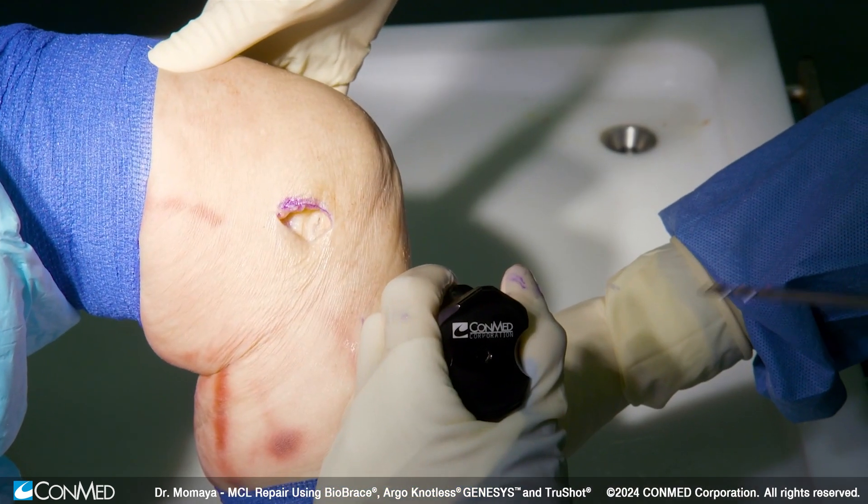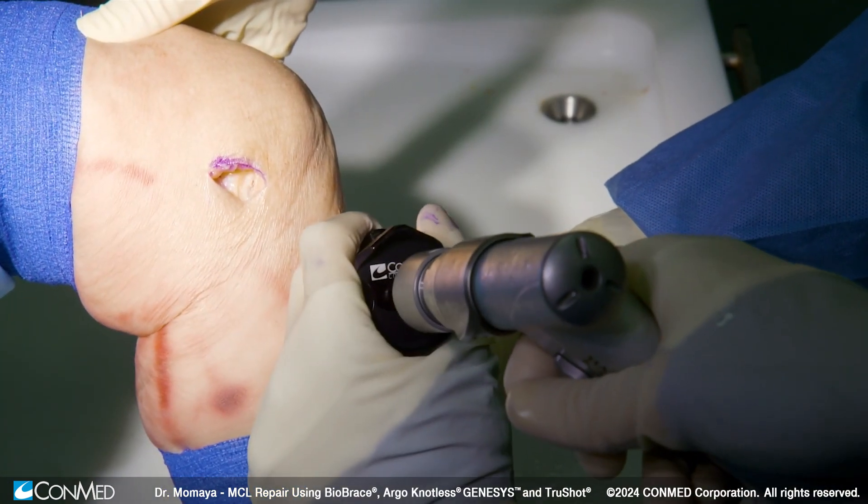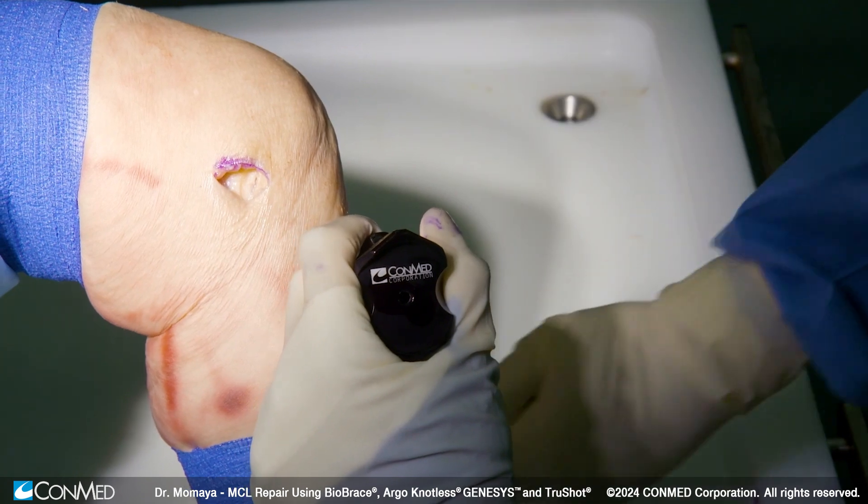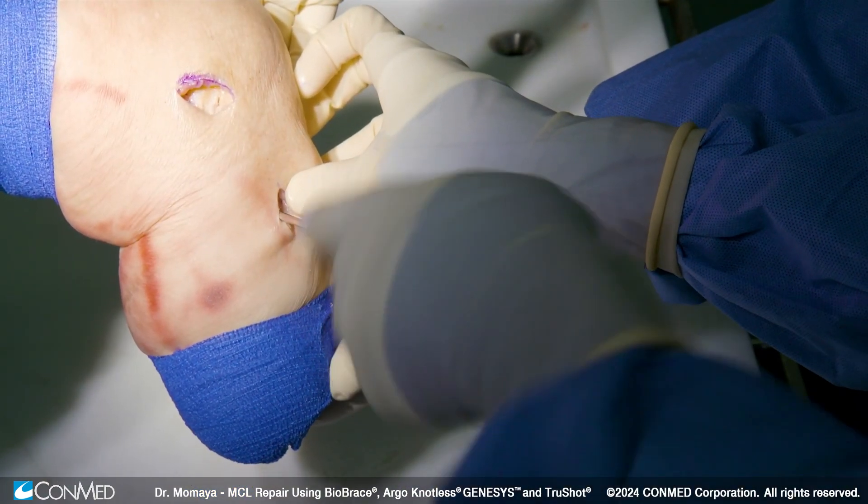We'll have our guide for our drill. The positive stop for us. Now we'll go to the tap, and we'll get the tap all the way down till it's flush.